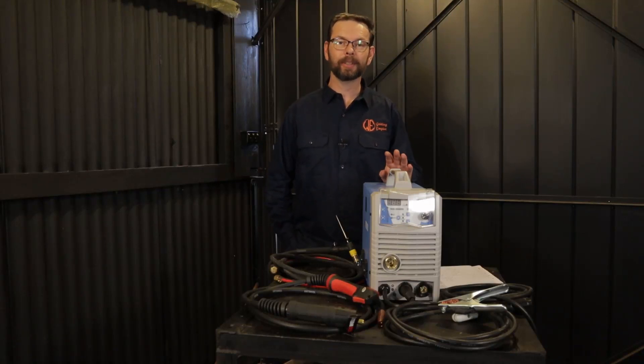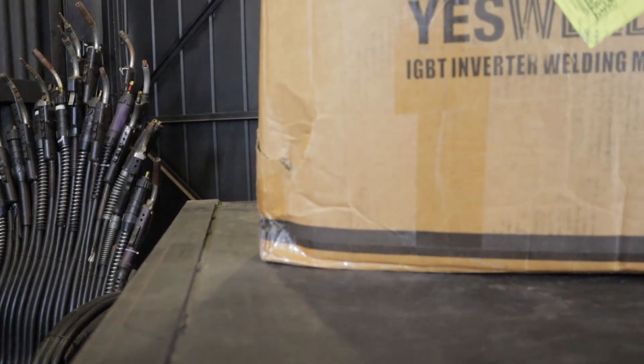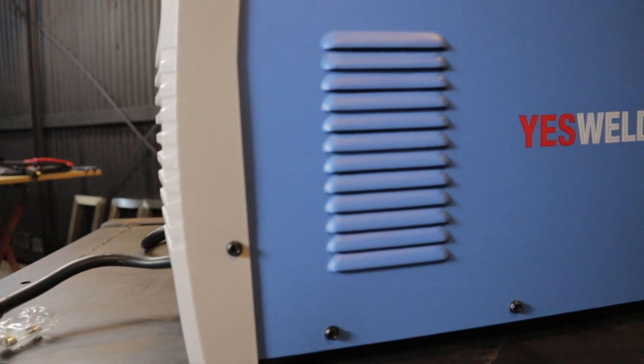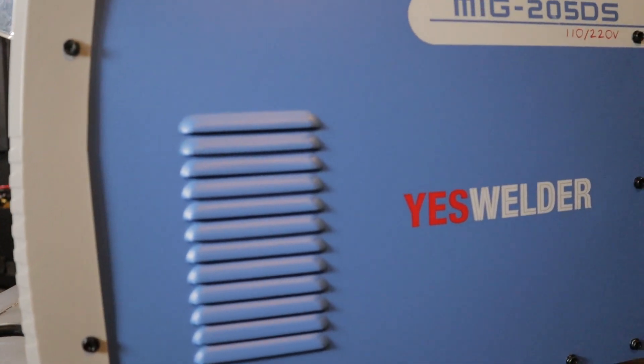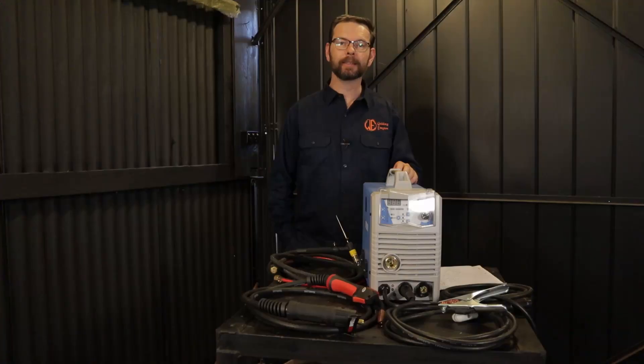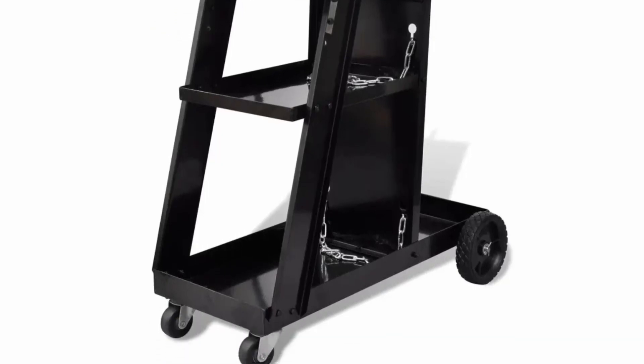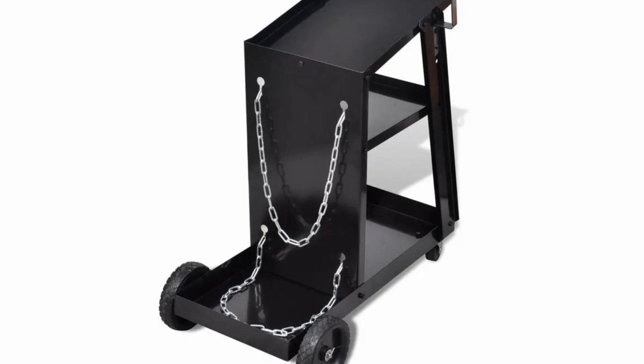I recently bought the YesWelder 205DS to do a review and some how-to's with new projects, but like any tool it needs a place in your workshop. I thought about buying the flat-pack welding carts — the ones where you hate your life trying to assemble them and come to the realization that you wasted your money.